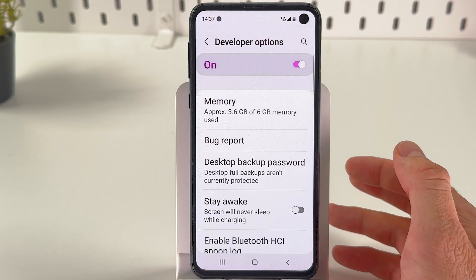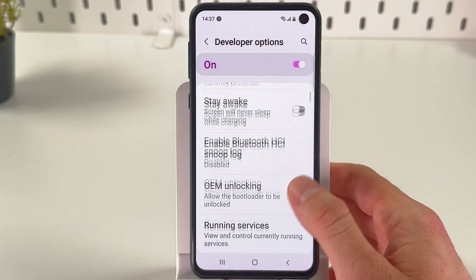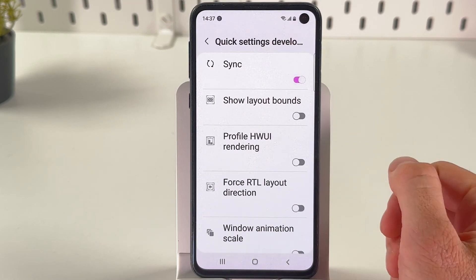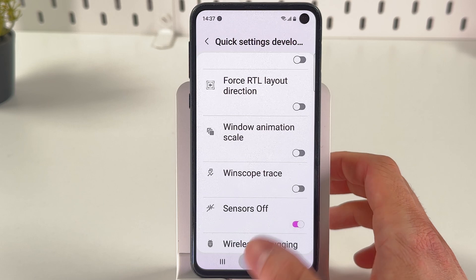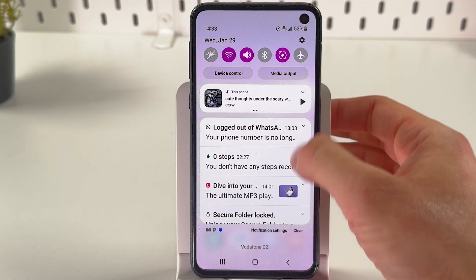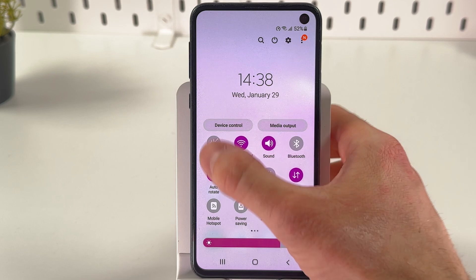In Developer Options, find the Quick Settings Developer Tiles option. Here it is — choose it. After that, locate Sensors Off and turn the switch on. Now go back to your home screen and scroll down twice from the very top of your screen.